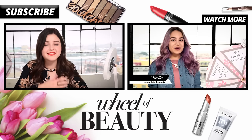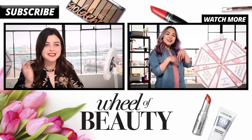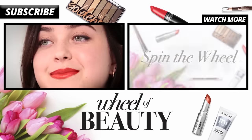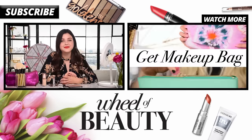All right, so here is the finished look. I absolutely love how it turned out — I would totally wear this to a prom or formal. I think opting for a slightly warmer lip color is a great tip if you want to stand out from the crowd. Let me know what you think of this look below, give it a thumbs up if you enjoyed it, and comment below your thoughts. Click the link below for more Wheel of Beauty and check out covergirl.com for more tips and tricks. Don't forget to click that subscribe button and I will see you guys next time on Wheel of Beauty.